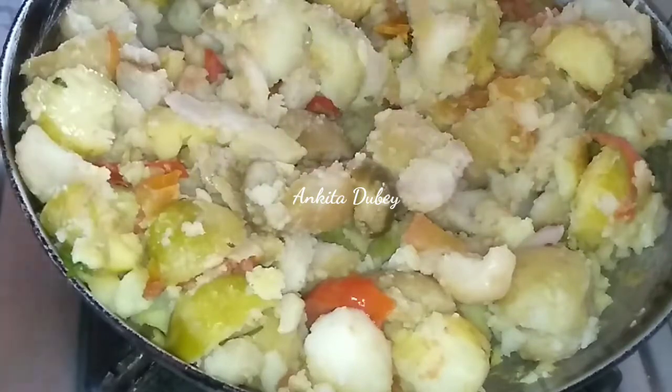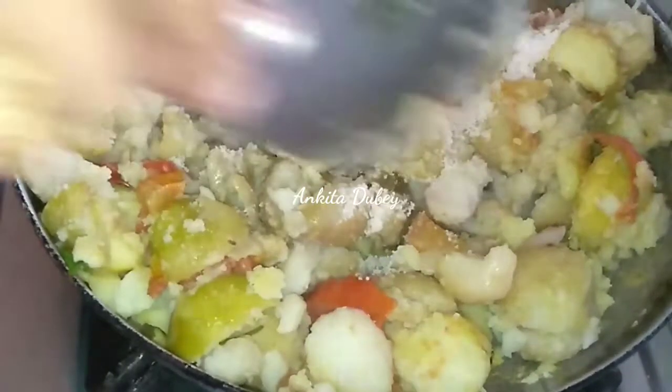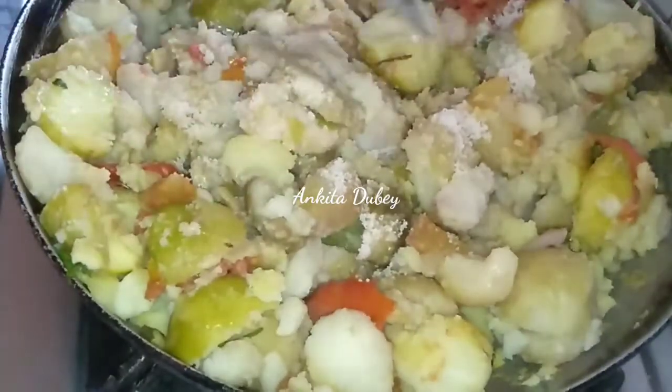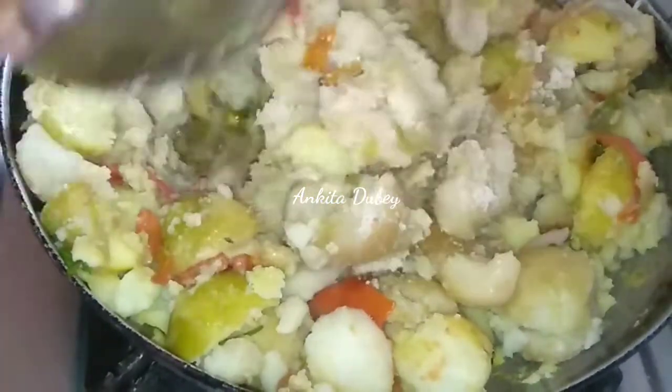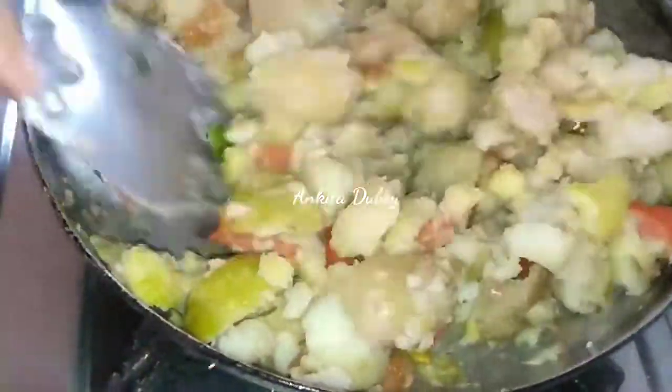I have roasted it for two to three minutes. Now I'm adding salt — you can add salt according to your taste. I have added one teaspoon of salt. Mix it and roast it for another two to three minutes.